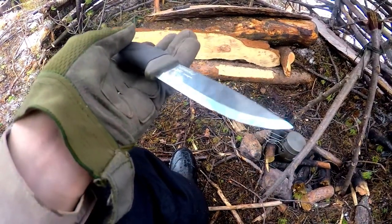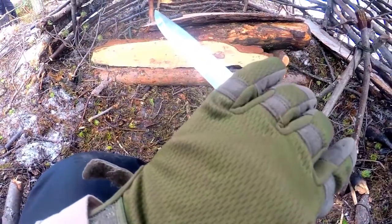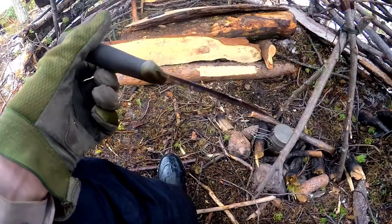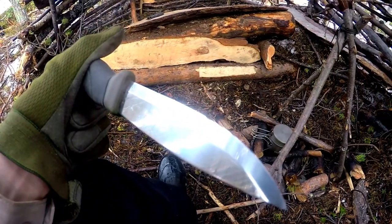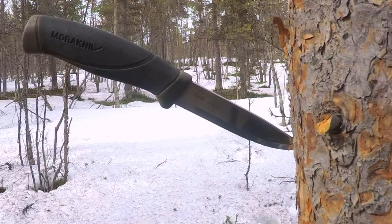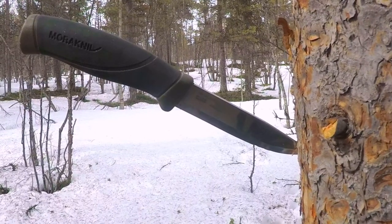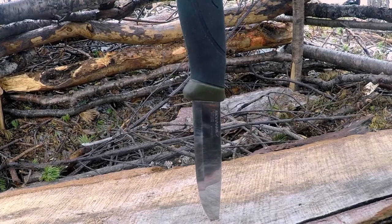Let us start with the general details of the knife. It weighs about 180 grams without a sheath and the total weight comes in at 188 grams. The total thickness of the blade is 2.5 mm and it is made out of stainless steel, though not specified what type. The blade length is 104 mm and the total length of the knife is 219 mm, meaning the handle is 115 mm.